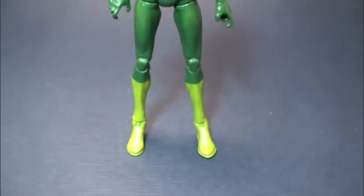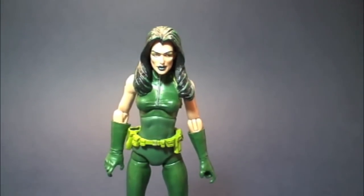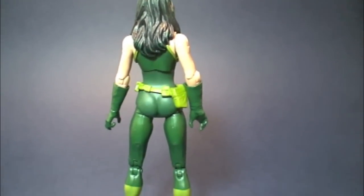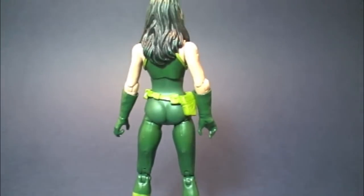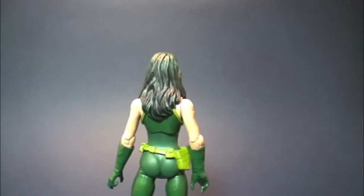She didn't quite get any oversprays like Madam Mask, but she does have some lighter colors in there. It's kind of hard to see — I think they attempted an overspray but it didn't quite pan out. However, the figure itself is very nice. I just cannot wait to put her next to my Baron Strucker, Crossbones, Red Skull, and my army of 50 Hydra Soldiers.